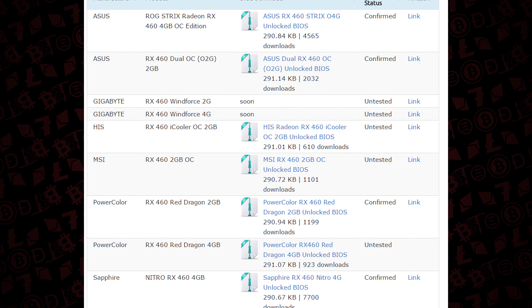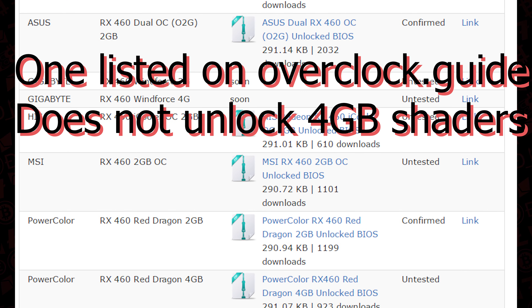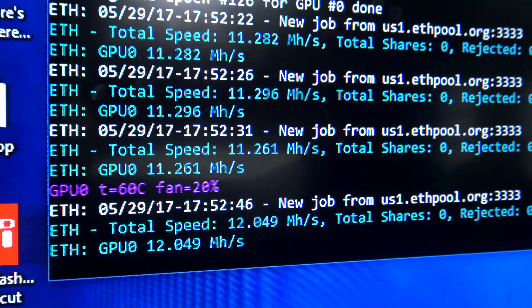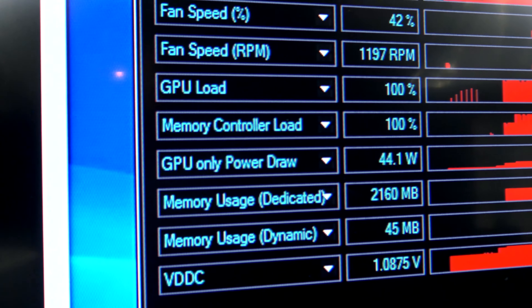For this particular card we could not find a BIOS that had the modification with opening up the shaders, so we'll probably save that for a later video. What we did do is take a baseline scope of what this card could do — here you're seeing it at 12 mega hash using about almost 50 watts of power, and then we started messing with some of the timings.